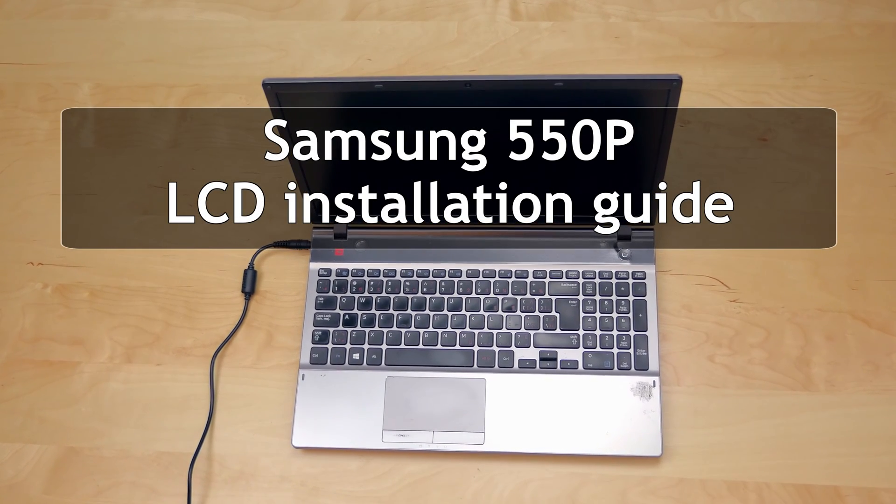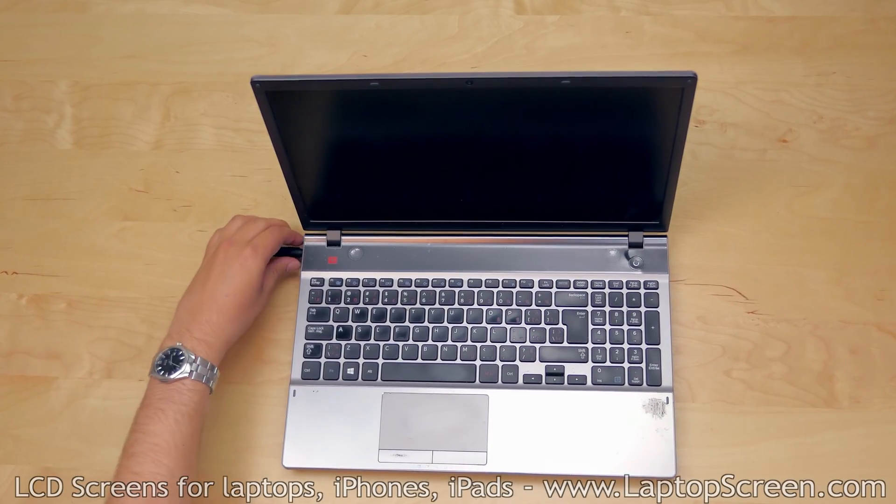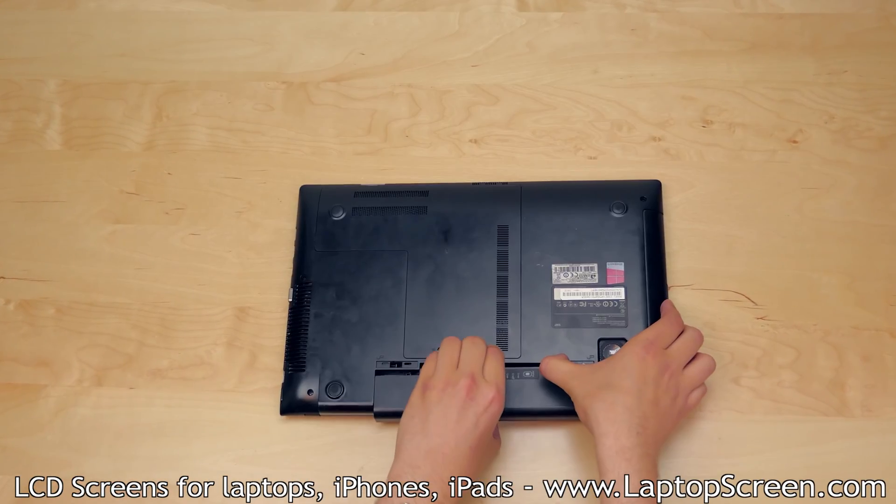This is a guide on replacing an LCD on a Samsung 550P laptop. To begin, disconnect the AC power and remove the battery.